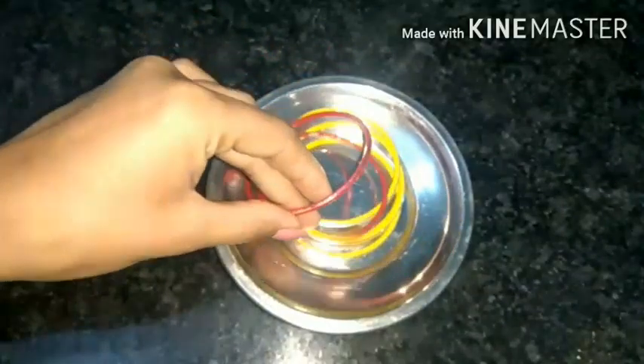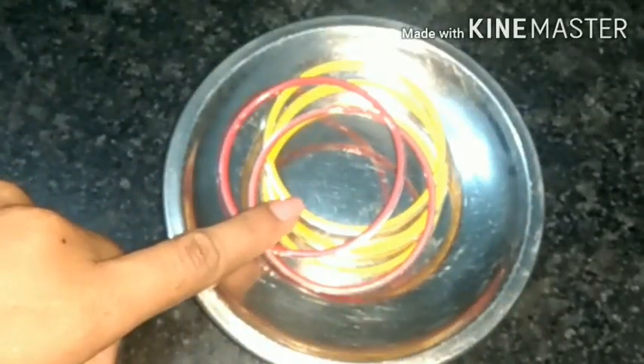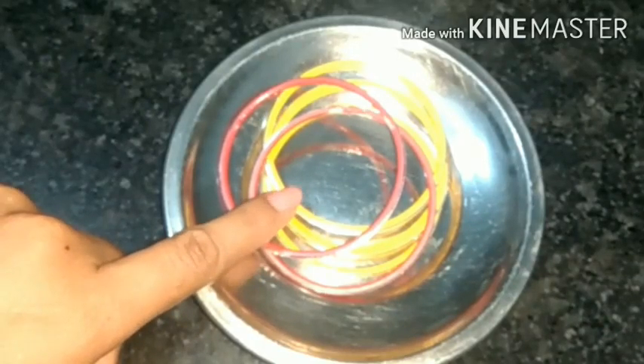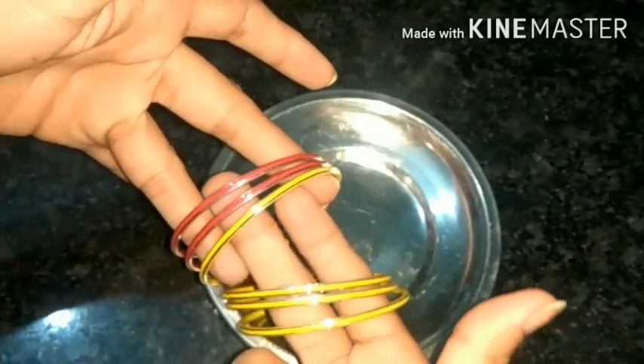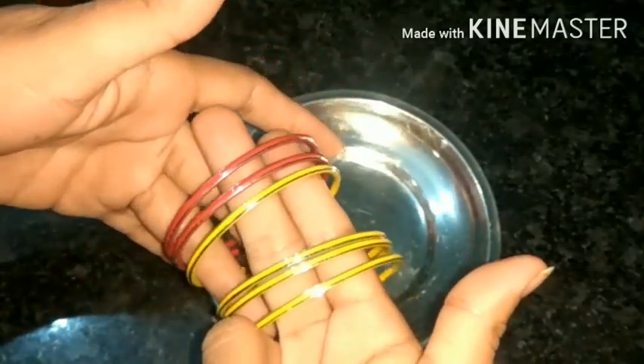I have four bangles. Now I am putting two more. Two more objects have been added. Count the objects — we have these four bangles and we are adding two more. So how many are there in total? Yes, six bangles.